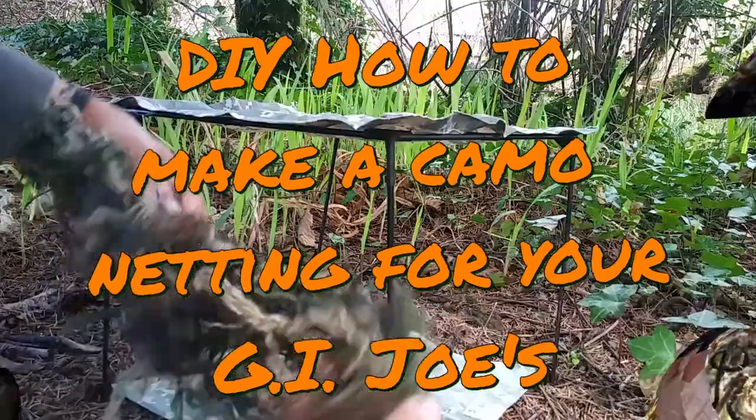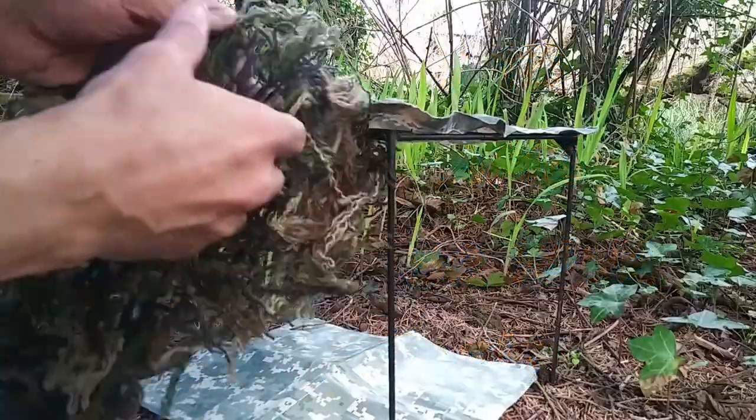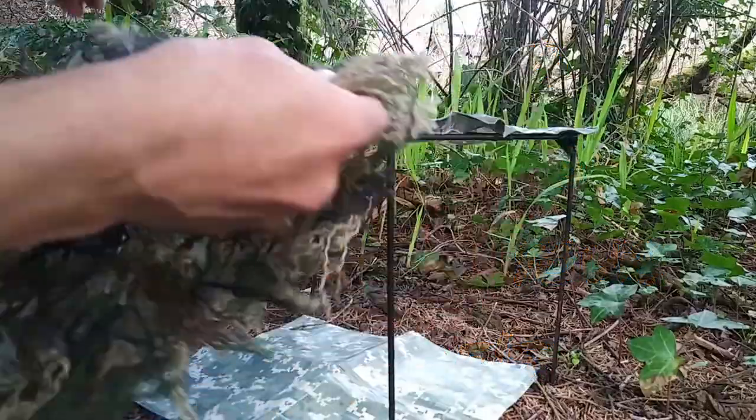DIY: how to make camo netting for your GI Joes. I made a small net for my canopy, and I'll show you how I made it.